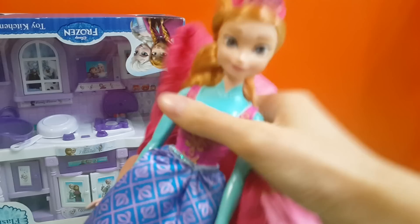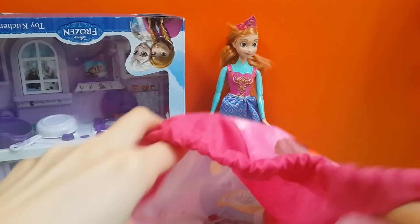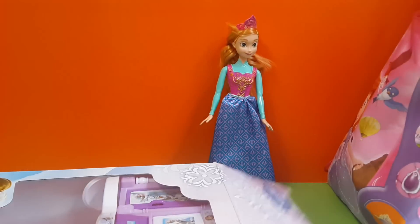We have Anna! Hi Anna! I think that is your kitchen over there. We'll unbox it soon. Let's unbox it first, and then later we'll get to the bag.